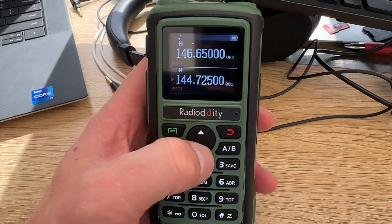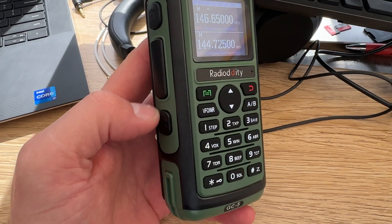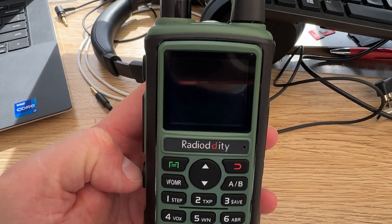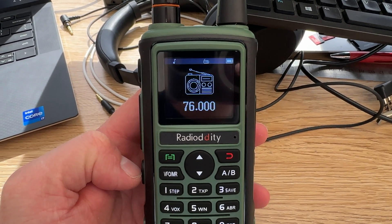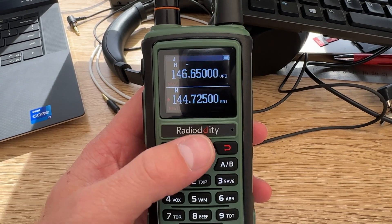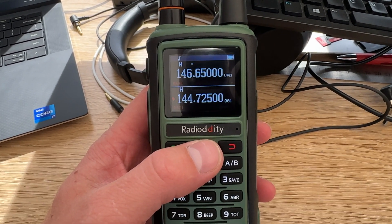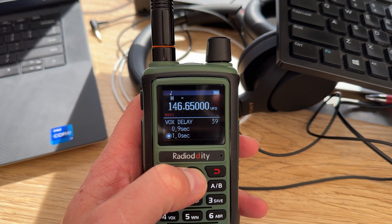The radio has up to 999 memory channels you can program in — I'll give anyone a challenge to program all 999 themselves. It also comes with FM radio, which you can use to listen to your local broadcasts.